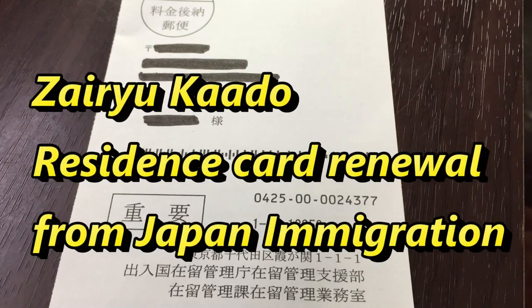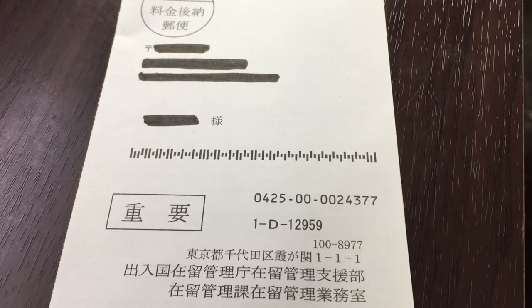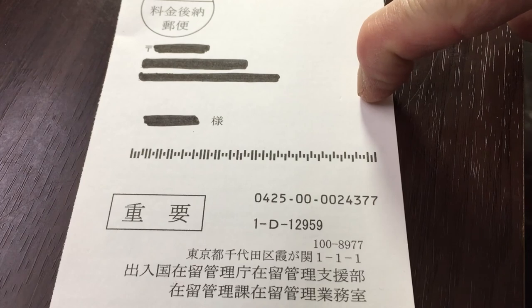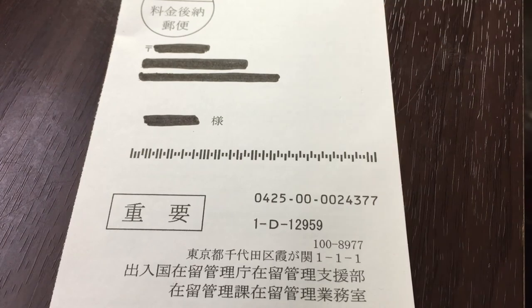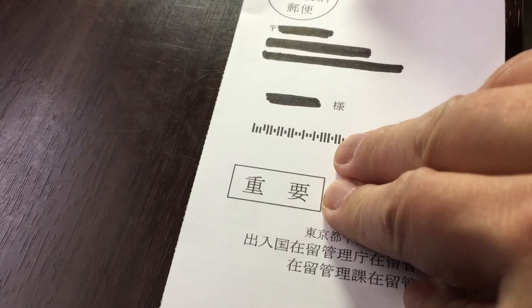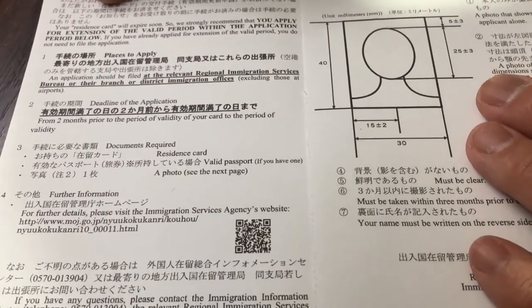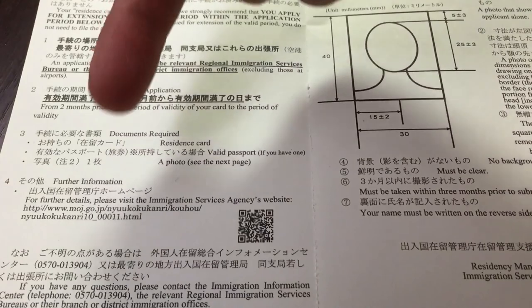Hi everyone, it's James in Japan. It is May 13th, 2019, and look what I got in front of you — this just came in the mail: a postcard from Japan immigration for me to renew my alien registration card. In Japanese it's called a zairyu card, or a residence card. Let's take a look. There's Japanese and English on it.